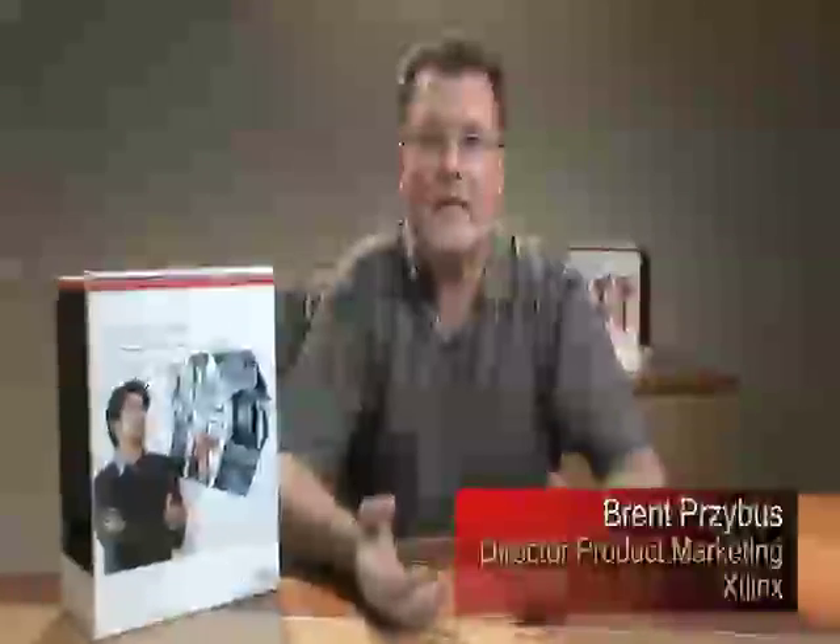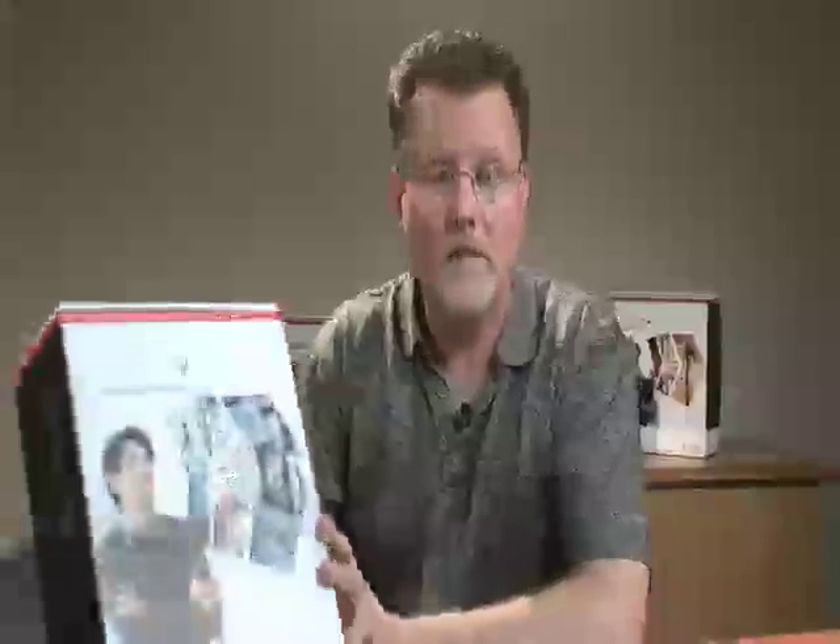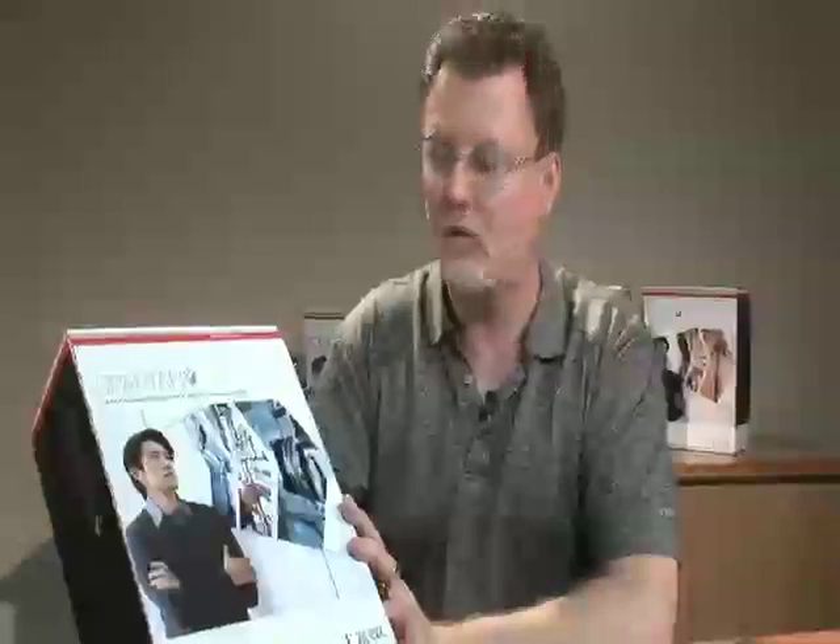Welcome. Today I'm here to show how customers can easily get started on their next generation FPGA designs using Xilinx's targeted design platforms. What I have with me today is the Spartan 6 SP601 evaluation kit, and this kit provides our customers everything that they need to begin their next generation FPGA design.